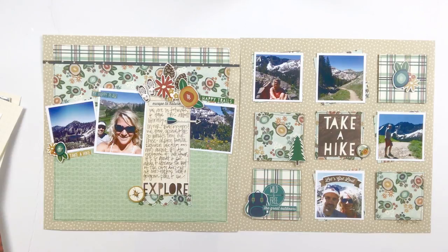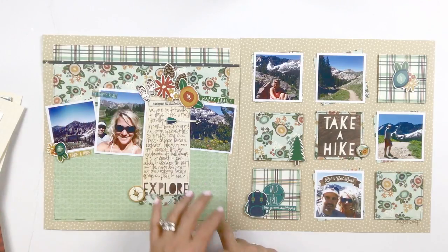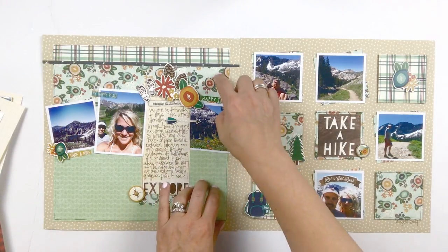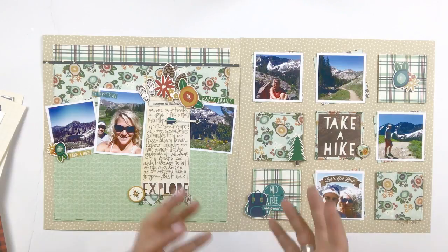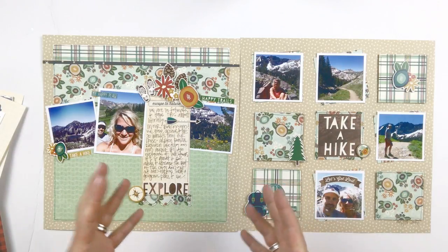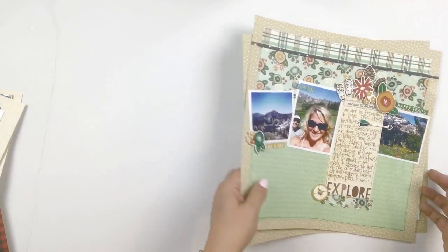That floral that appears in this collection is such a fun floral. What really makes this Cabin Fever collection different is the addition of this mint — you see that mint appear quite a bit in the collection, and it really makes it a fun outdoor collection and also kind of softens it a bit, along with that outdoorsy floral. That is the first 12 by 12 spread.